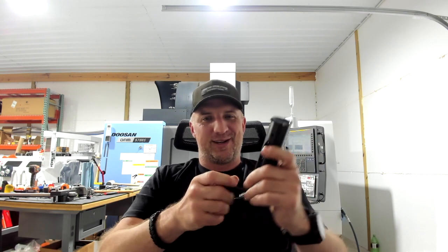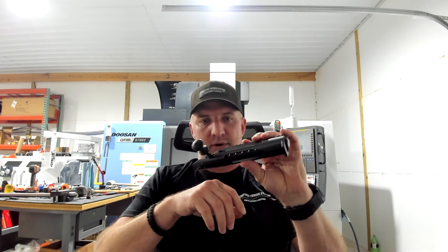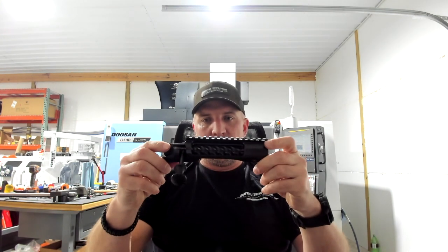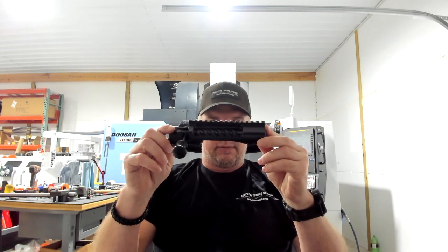I hear a lot of people pronounce this thing kind of funny — they'll say 'Coup de Grace' or what have you, but it's pronounced 'Coup de Gras.' Just got one of these in. I'd actually been working with Ted on this for about three years. Ted's the owner of American Rifle Company, and seeing the final product is just pretty amazing. I've had the prototypes in my hands before, but this is the final version.